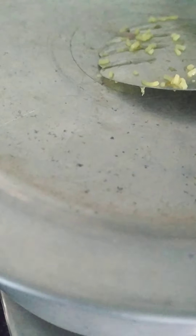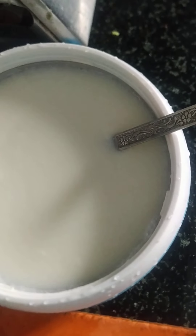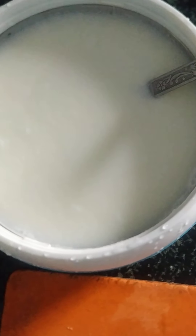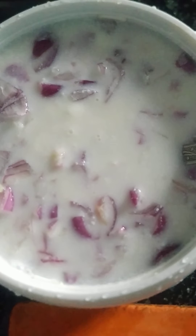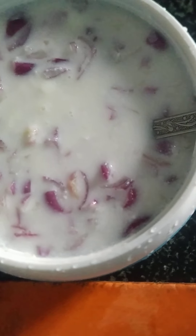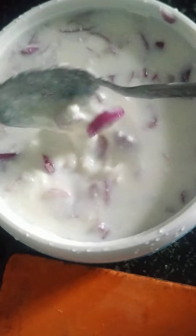Keep it on low flame. Let it off the flame and keep it 5 minutes more. In between let's prepare raita — the ingredients are curds, onions and salt. We added the onions into the curds, let's add the required salt. Mix it well. Raita is ready.